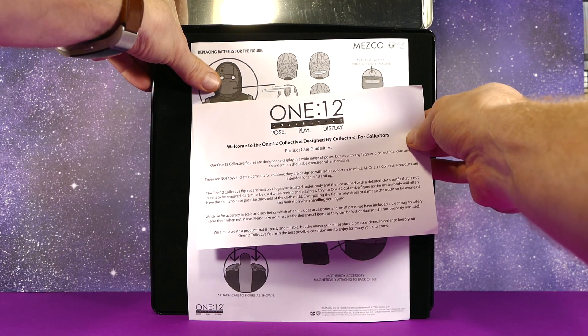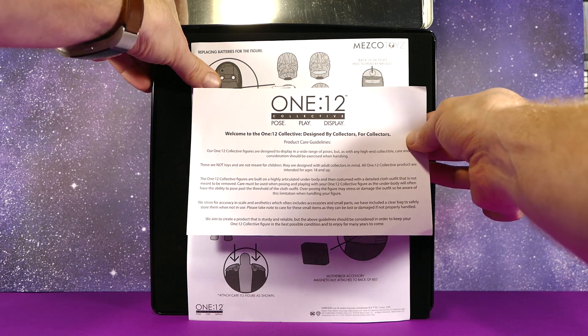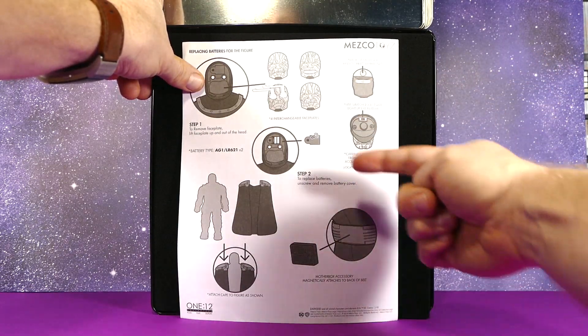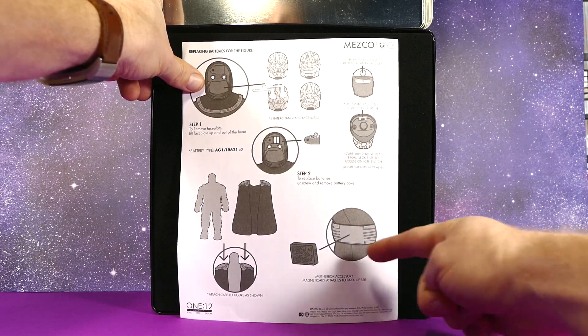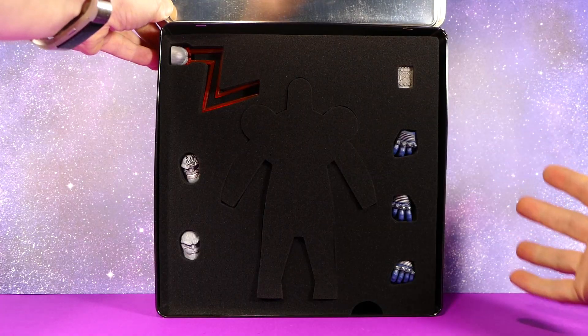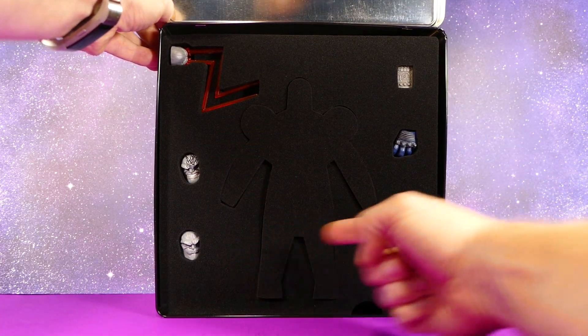You get the Mezco One-Twelfth Collective product form with a little write-up — no one really wants to read that in the video. You also get an instruction sheet for how to change up Darkseid's faces, install the batteries into his head, put the Mother Box on his belt, and install the cape. We'll go through all that in the video.